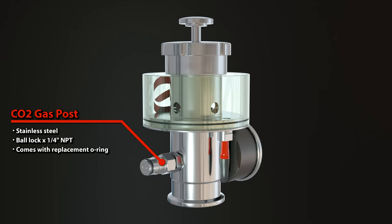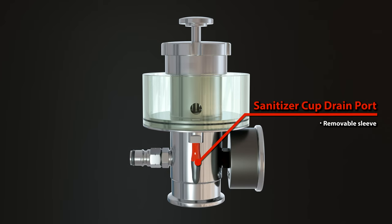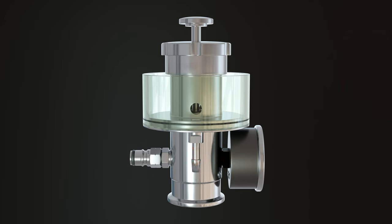It has a CO2 post, so you can apply CO2 into your fermenter for pressurizing or transferring. The sanitiser cup has a drain port with a removable sleeve.